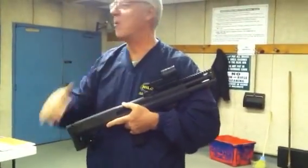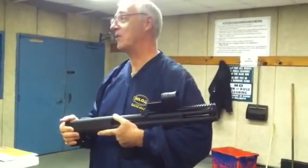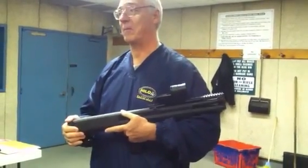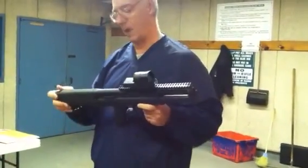Third rule of the gun: my finger's not in the trigger because I haven't acquired my target. And the fourth rule of the gun, of course, is before you pull the trigger, know your target and what's beyond your target. So we've complied with the four rules of the gun.